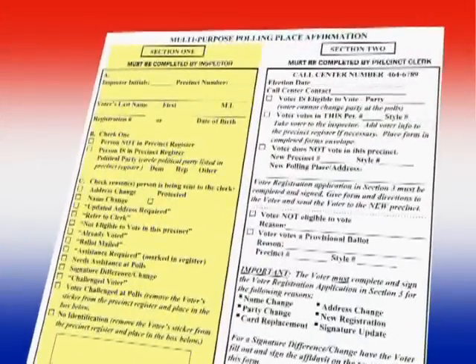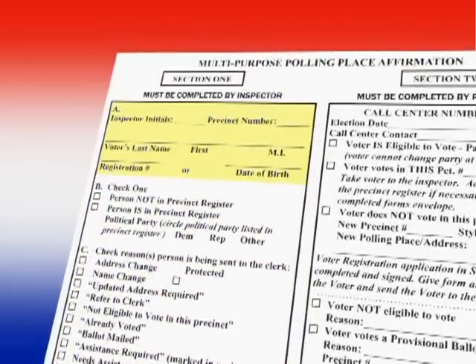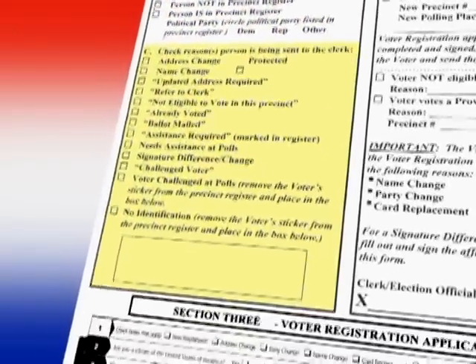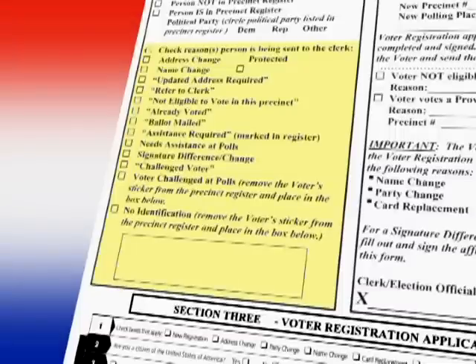For a change of address, the inspector completes Section 1 of the Multipurpose Affirmation. When filling in Part A, the inspector will fill in their initials, the precinct number, the voter's name, and the voter's registration number or date of birth. In Part B, check off whether or not the voter is in the precinct register. Check address change in Part C. Give the voter the multipurpose affirmation and direct the voter to the clerk. If the voter is allowed to vote in that precinct, the clerk will bring the voter back to the inspector, and the voter will sign in as usual.